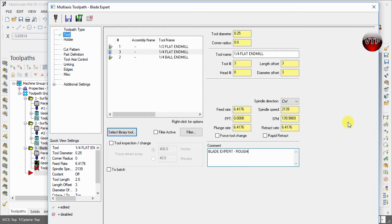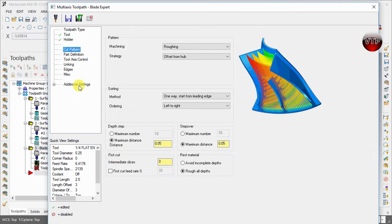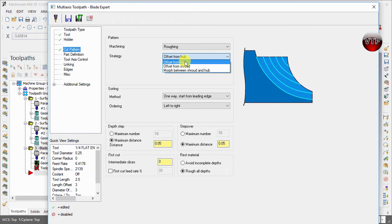Now that you have that done, go to Holder — we're going to keep the holder the same — and then go to Cut Parameters. In the next three videos we're going to be doing a blade finish, hub finish, and a fillet finish. For this one, we're going to create a roughing operation. The pattern we're going to be machining is a roughing operation using each of those four.